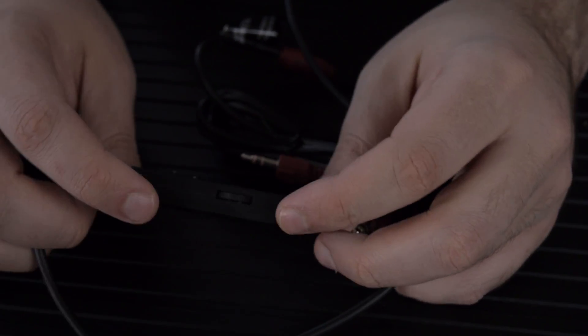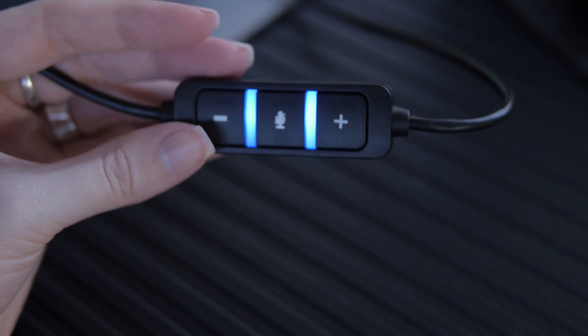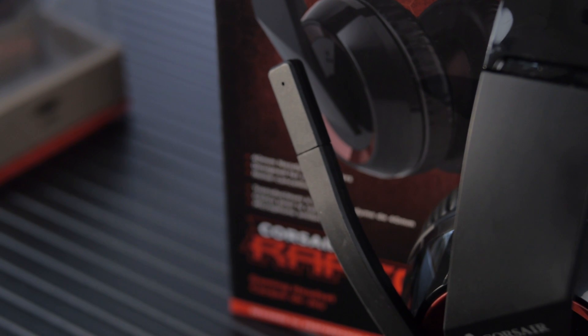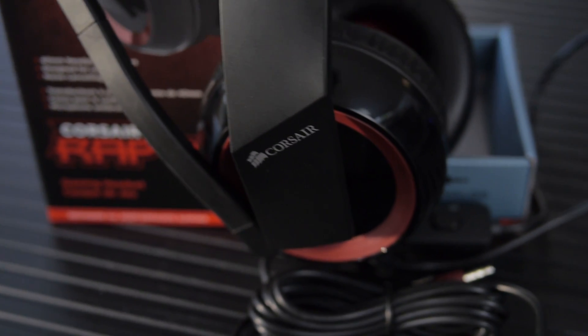I also want to note there is no clip on the back of either one of these, so you can't clip it to your lapel or anything else. The cord length on both is nine feet or 2.7 meters. So let's test out what the microphone sounds like right now.